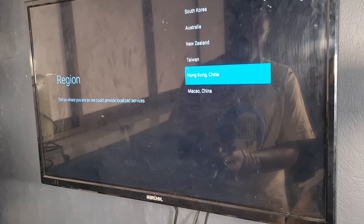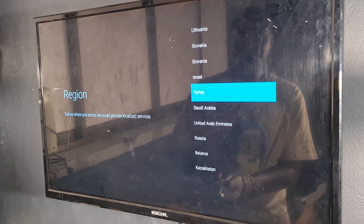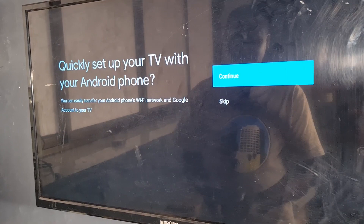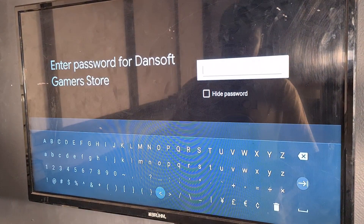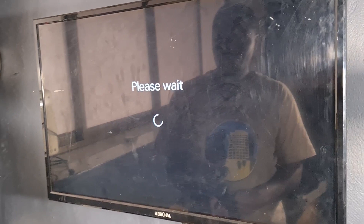Unfortunately I don't see Uganda listed so I'll stay with US. There's a quick setup option with your Android phone, but since I'm using an iPhone I'll skip that and connect to Wi-Fi instead. I'll pause the video so you don't see my password. Internet is connected — I put in my password and it's trying to connect to the Wi-Fi.